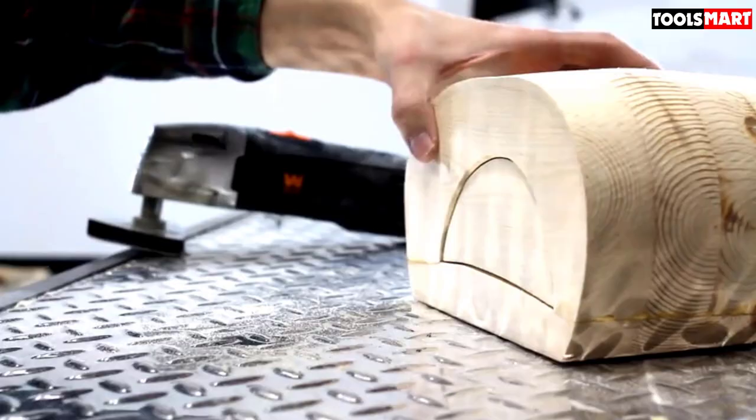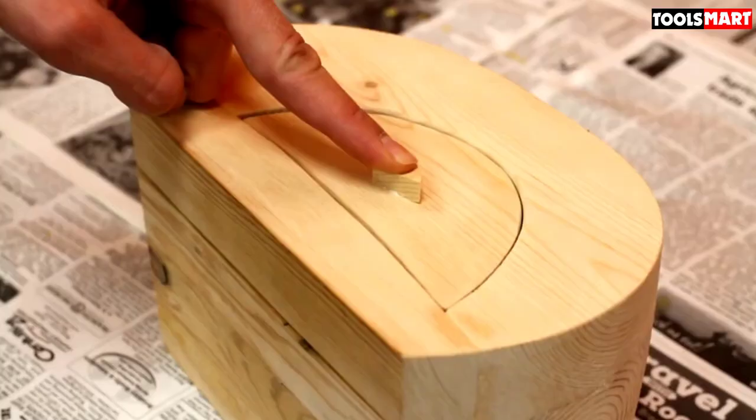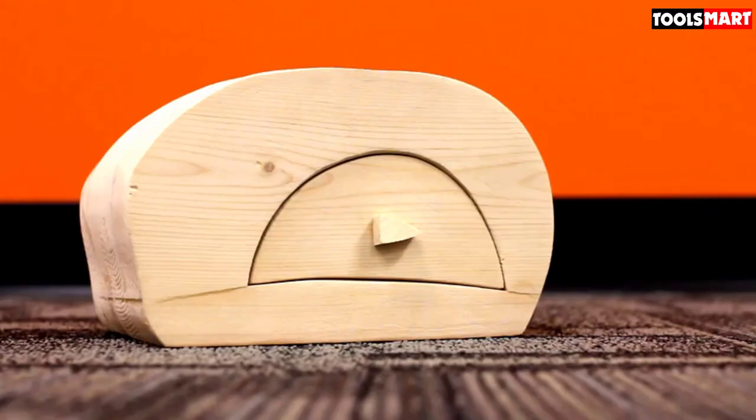The WEN 3962 is loaded with useful accessories. You get an easily maneuverable work light to illuminate your work table, as well as a flexible rip fence and miter gauge to assist with accurate woodworking and resawing.